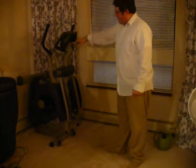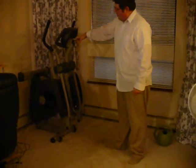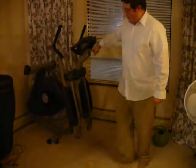It's folded up right now in the up mode, and you can wheel it around anywhere you need it.